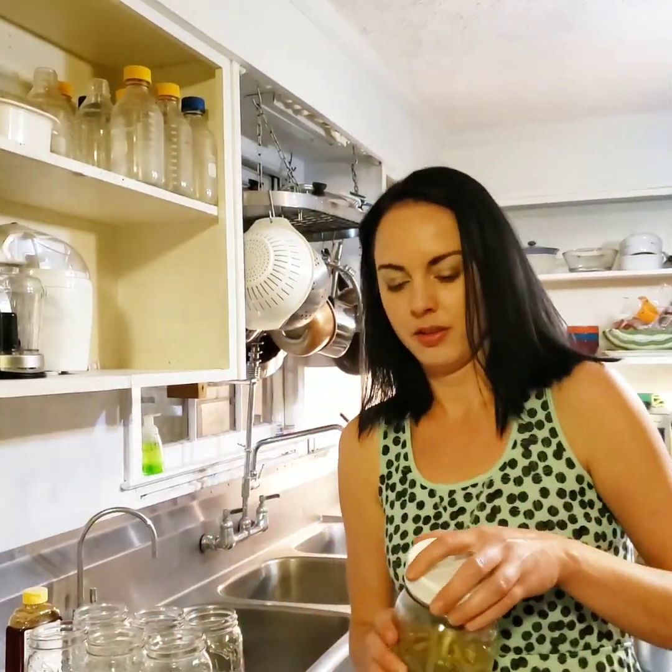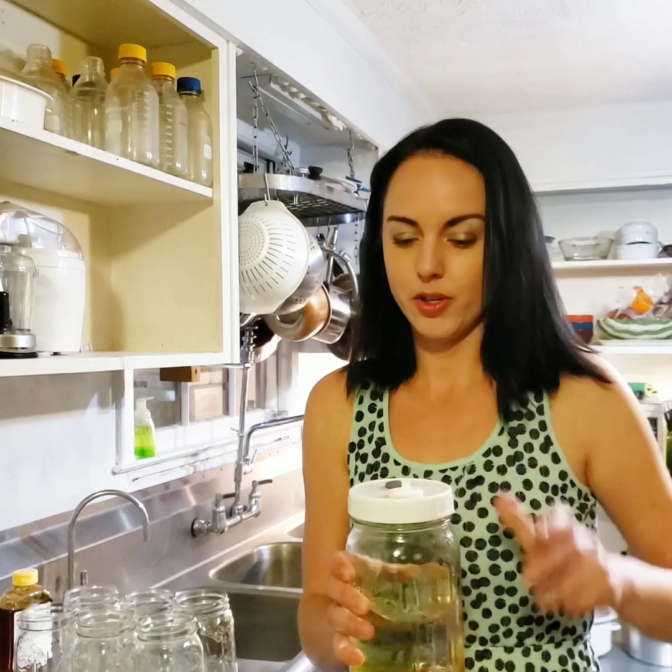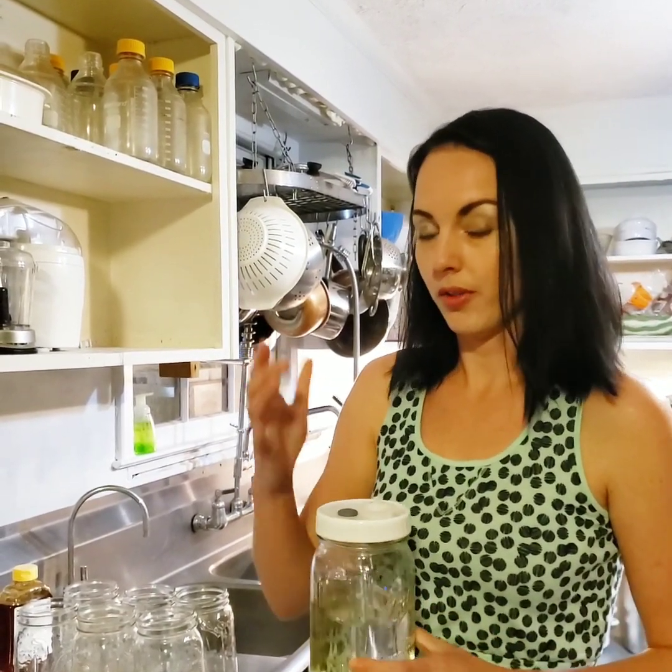Whenever you put your lid on, you want to tighten it all the way down and then turn it a quarter turn loose, so that way air can get out and it won't blow your lid off in the pressure cooker.